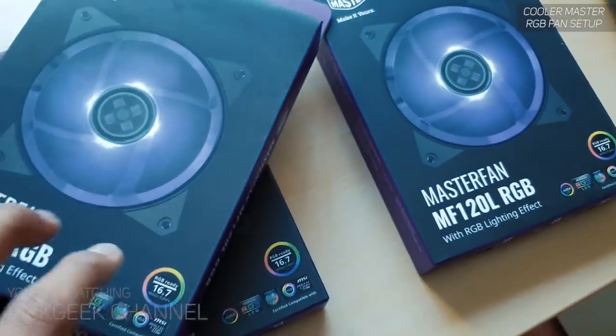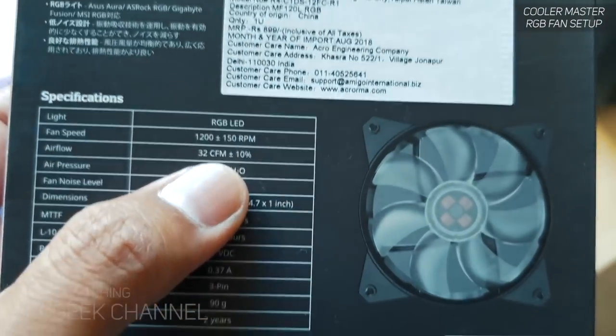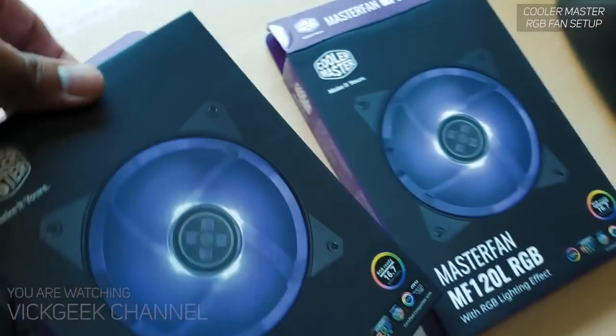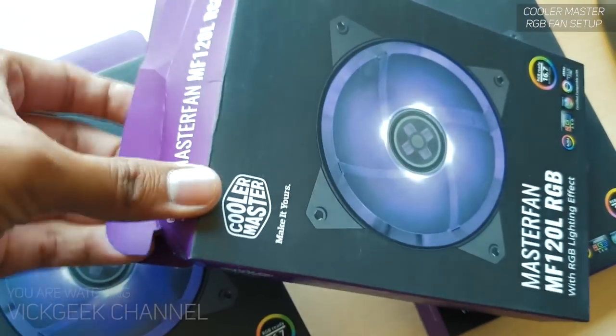These are 120mm fans running at 1200 RPM, plus or minus 150 RPM. Let's quickly unbox one and install the fan inside the case.